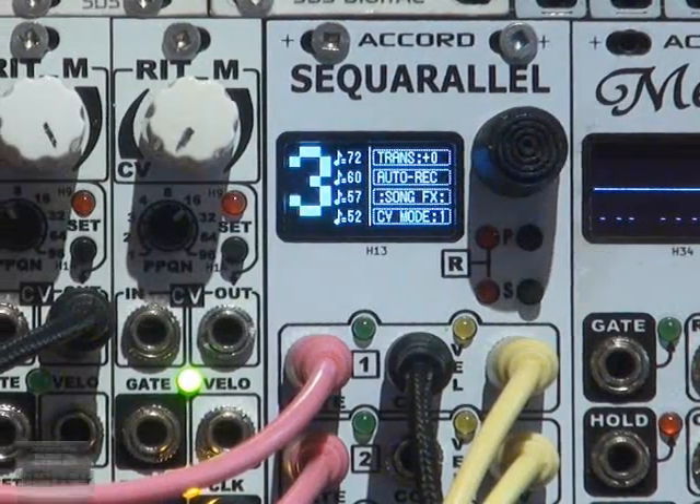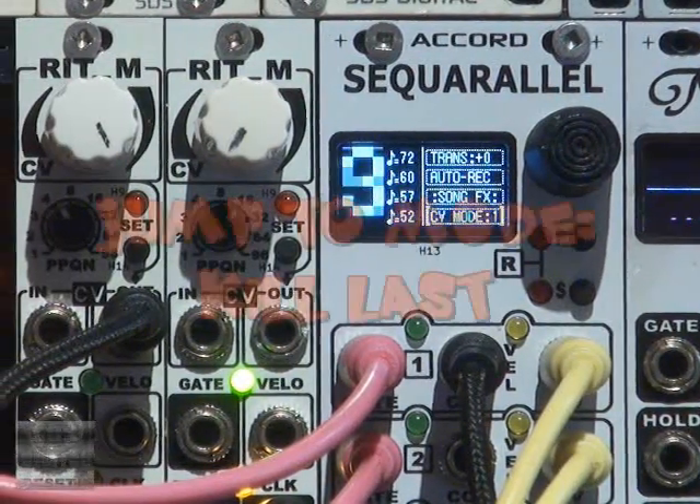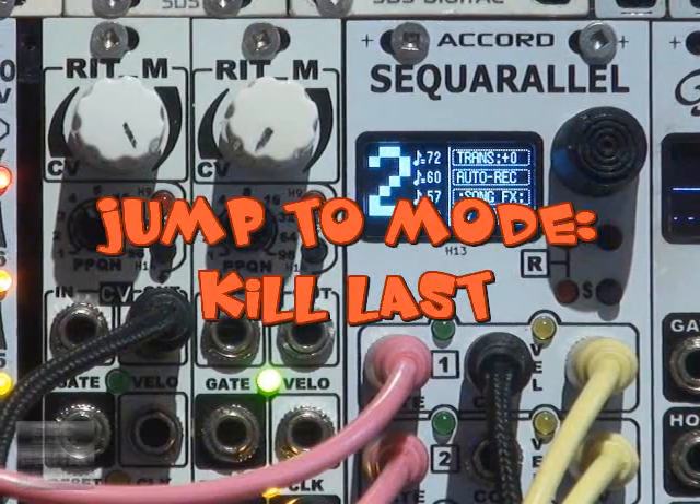Hi, this is Sandy with SDS Digital and the Accord C Corallo. Today I'll show you a new feature for version 2.1: jump to kill last.